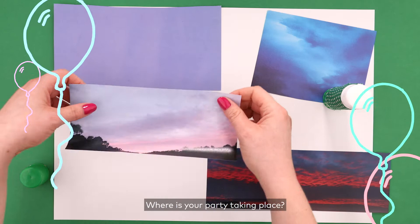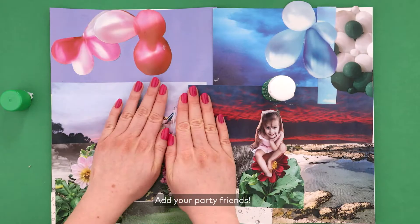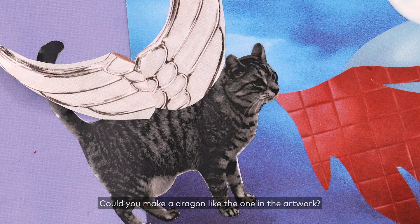Where is your party taking place? You could use photos of family members, images from magazines, or characters from religion, like the Cologne School. Add your party friends. Who attended the party in the painting by the Cologne School? Could you make a dragon, like the one in the artwork?